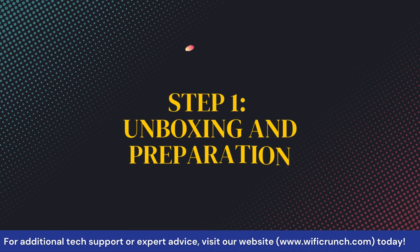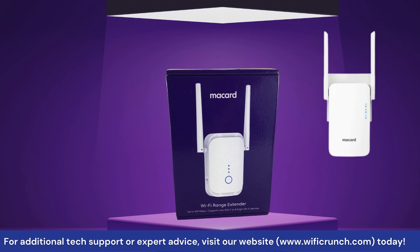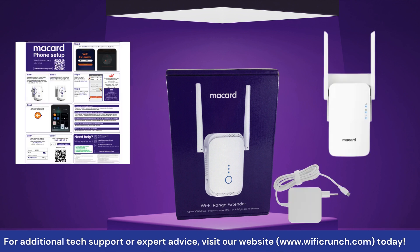Step 1: Unboxing and Preparation. First, let's unbox our McCard Wi-Fi extender. Inside the box, you should find the extender itself, a quick start guide, and a power adapter.